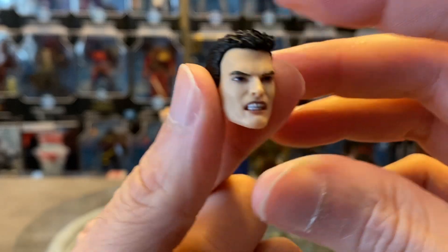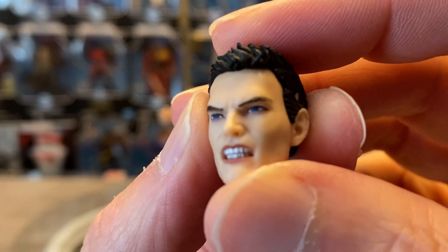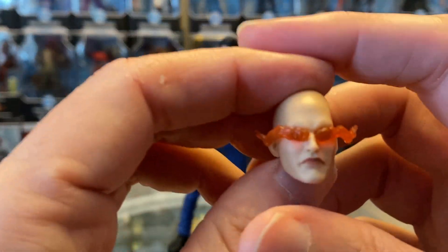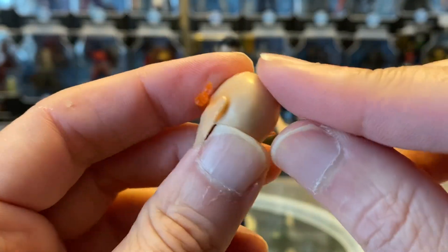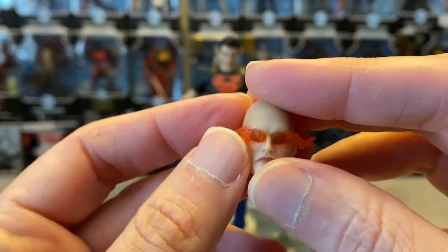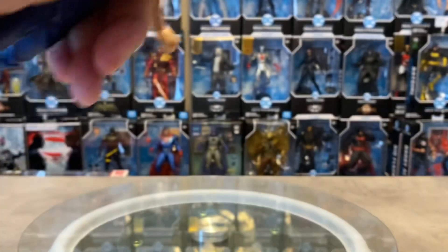They cast it in that really nice, more realistic flesh-tone plastic which looks so good. You don't have to paint the head — just cast it in that nice plastic. The eyes are painted nicely, the teeth look good, the hair is looking sharp — really nice sculpt. Then you've got the more evil, maniacal Luthor-inspired head which just looks great with the heat vision bursting out on the sides. Really nice clean-shaved head, well done. The lips look good, the skin tone again fantastic.